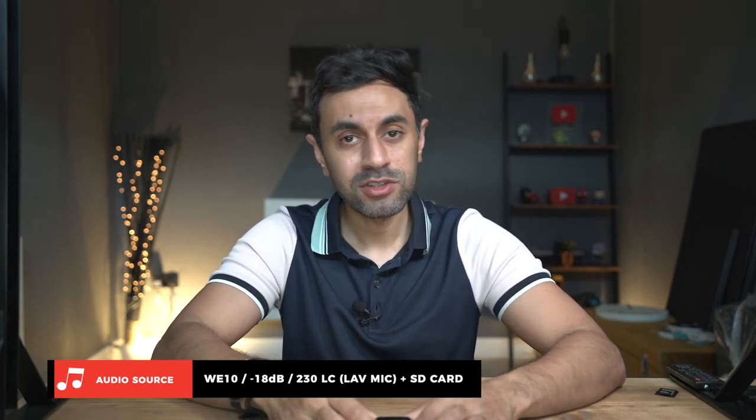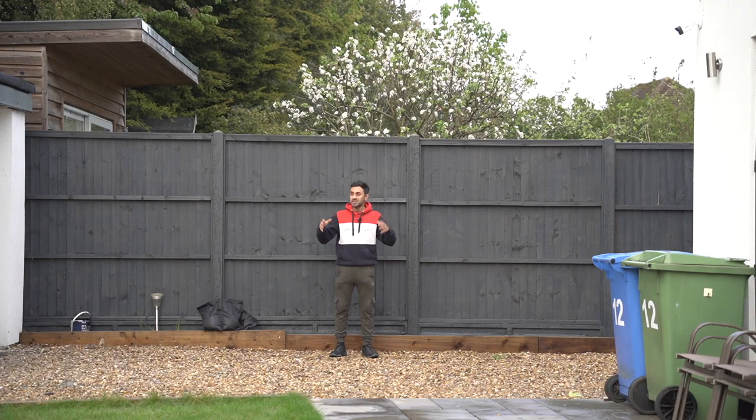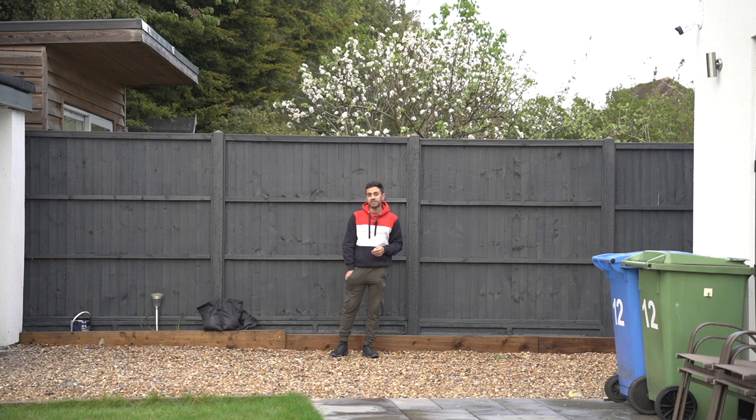The last test I want to do is head outside for a range test using the lavalier microphone, connected back to my Sony A7 III. I'm now just outside in my back garden — the birds are chirping, there's a busy road just on the other side of my house. I'm going to switch on the backup recording onto the micro SD card — there we go, it's now recording.